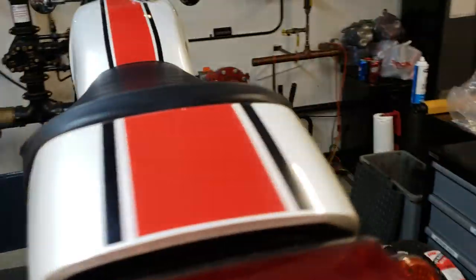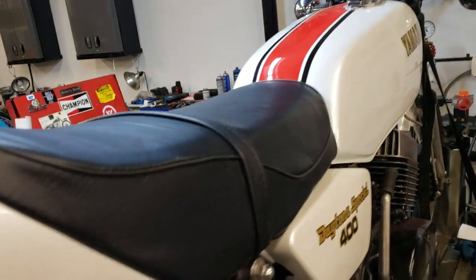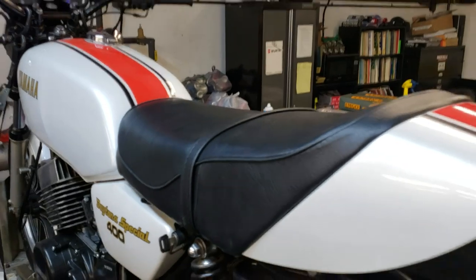Billy, you did the seat cover on this too, right? Yeah, sure did. Just beautiful. Nice job, man. It's a nice seat pan. You're giving Brian's a run for his money, man. I'd love to do that.